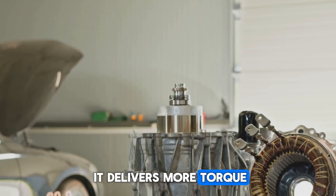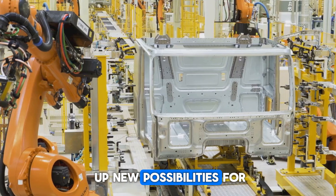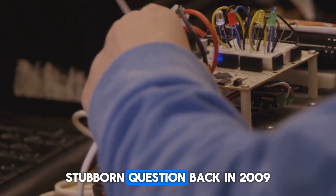It delivers more torque, takes up less space, runs cooler, lasts longer, and opens up new possibilities for how cars are built — and it all started with a frustrated student and a single stubborn question.